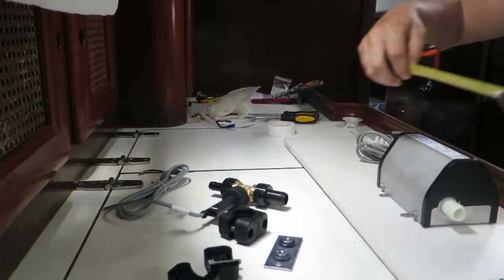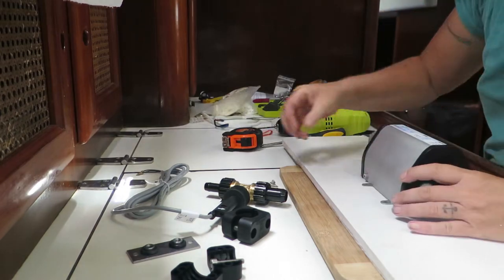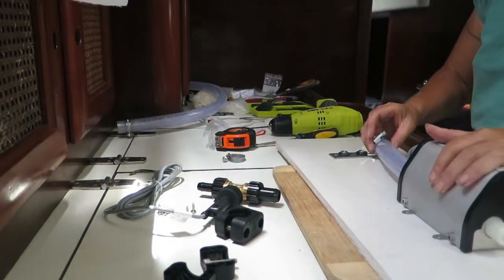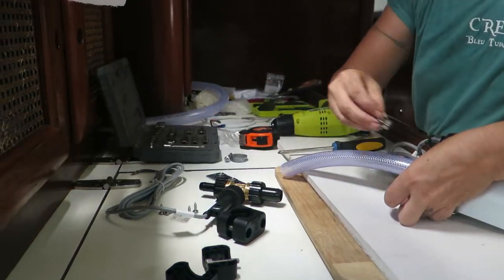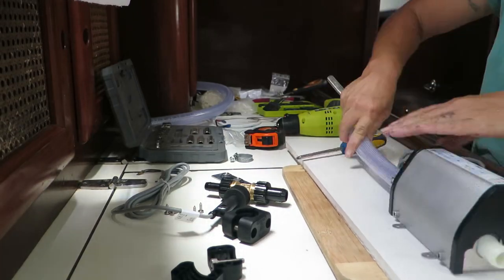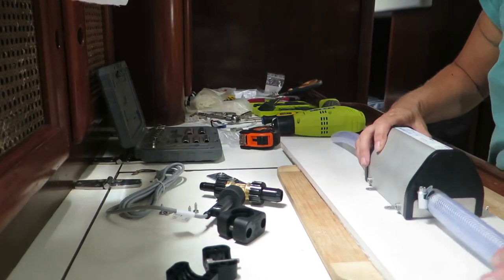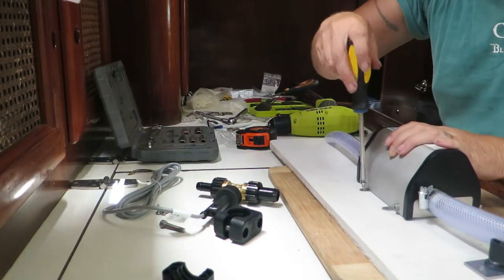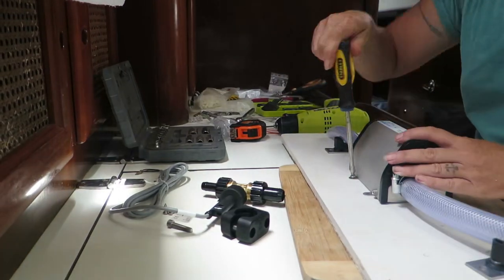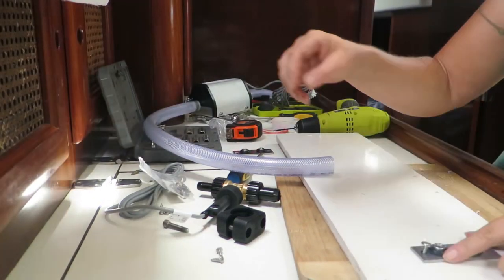The Instant Trust steriliser itself costs $338 US. It needs to be plumbed into the pressurised cold water line, and it needs a power supply, preferably linked to your fresh water pressure pump, so that it's engaged when the pump is on. But we only want it to operate when we're drawing water from our dedicated drinking water tap, so I'm also installing a flow switch into the cold water line. This starts up the steriliser as soon as it senses a flow of water, and makes sure that all the water coming out of our tap will be purified. The flow switch costs $95 from Budget Marine. The Instant Trust steriliser will purify around 50,000 litres of water before you need to think about changing the UV bulb — that's a lot of drinking water. A replacement bulb costs around $200 US.